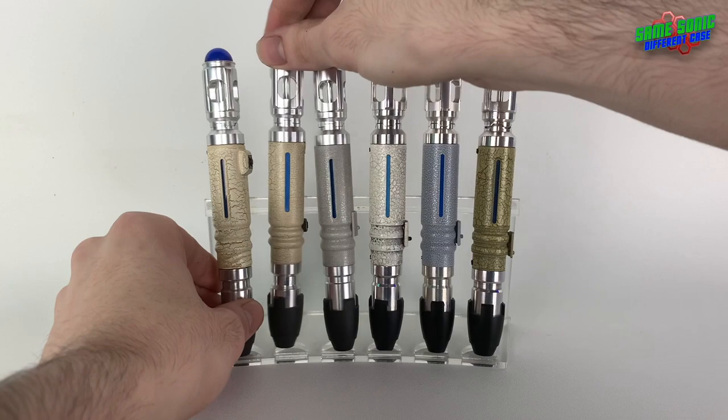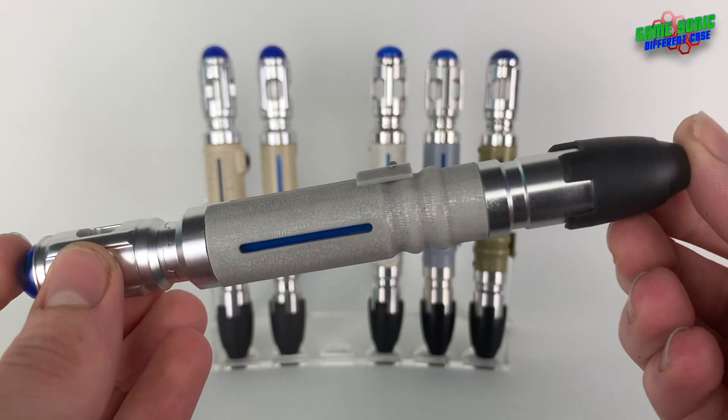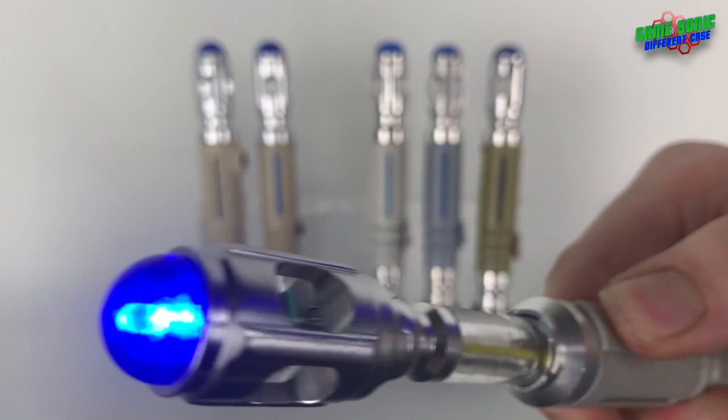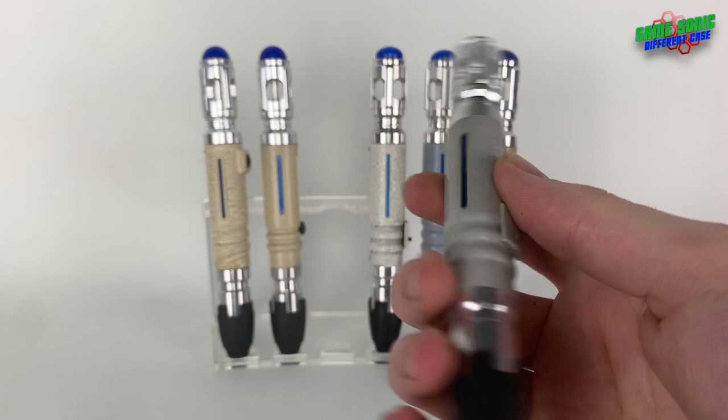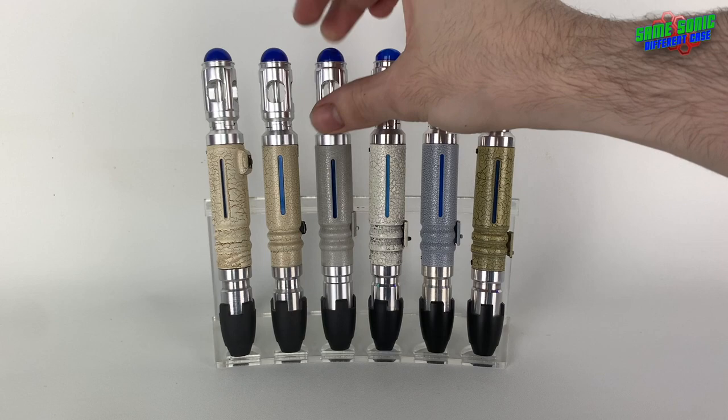Moving on to the standard Wand Company — everyone knows what these look like by now. It still works, you just have to keep it charged regularly. Not much to say other than when it retailed for £60, what a bargain that was. Now they go for anything from £300 onwards, which is a little pricey, but you get what you pay for.